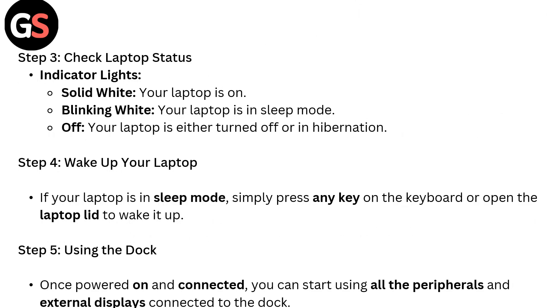Step 3: Check laptop status via the indicator light. Solid white means your laptop is on. A blinking light means your laptop is in sleep mode. If the light is off, your laptop is either turned off or in hibernation.